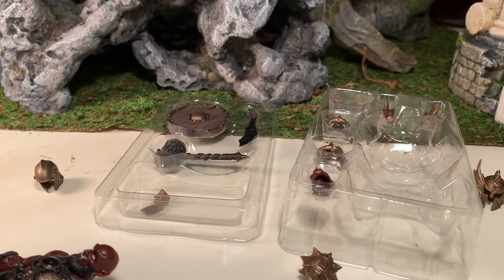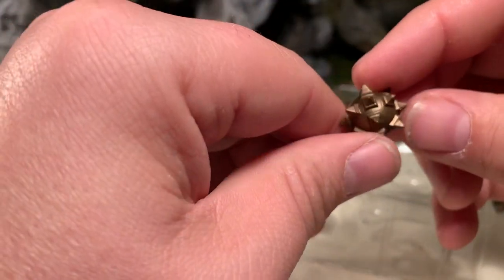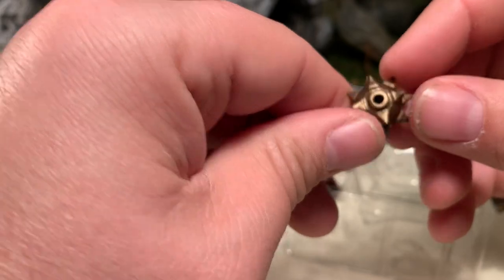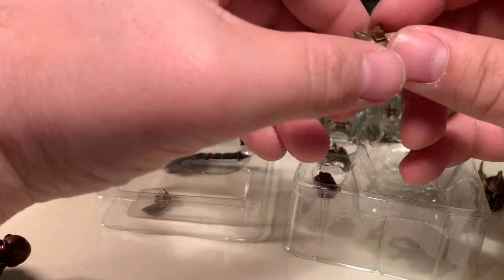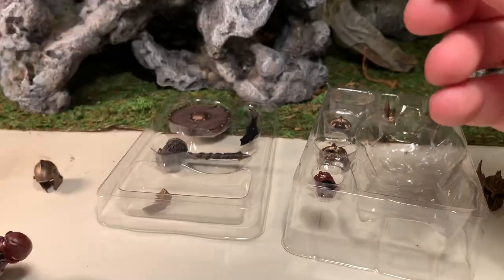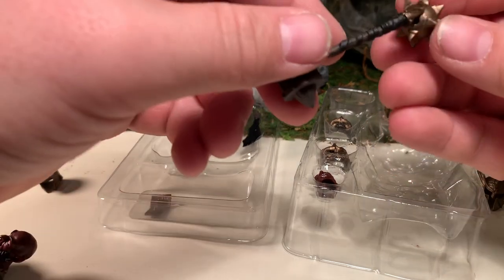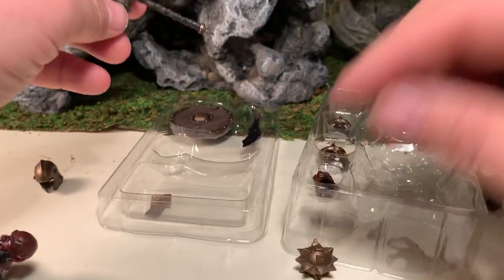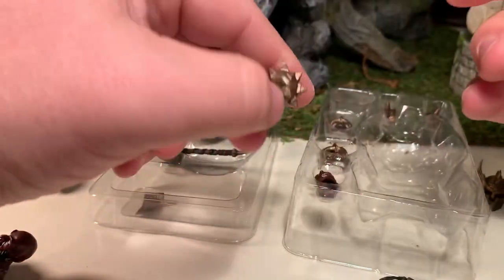What else is in this bag? He has his fur cape, which goes on the back of the figure. He also has this — it's the head of a mace with a peg hole to go onto the mace. But it doesn't appear as though he came with a mace handle, so that's unfortunate. Basically, this is the head of a mace but he doesn't have the handle for the mace.